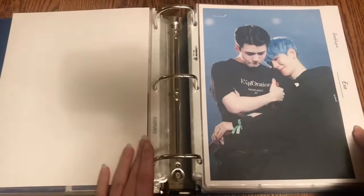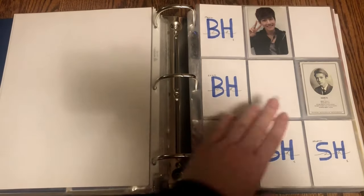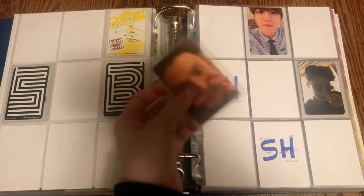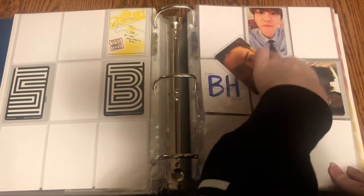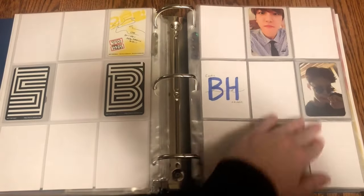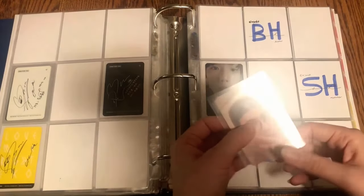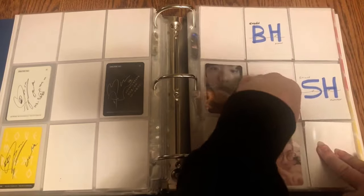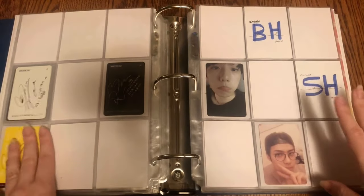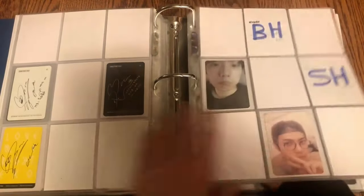That is everything for Kravity. For EXO I just have two cards to put away: Sehun's Exodus Chinese press photo card, and then his EXACT Lucky One photo card. I'm very glad to be making progress even though it's very small — still better than nothing. That was everything for EXO.